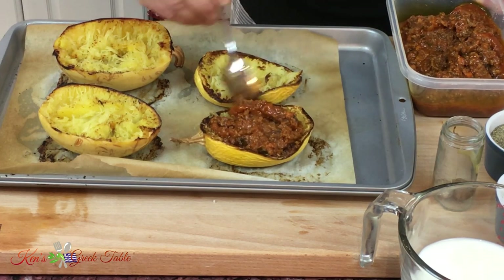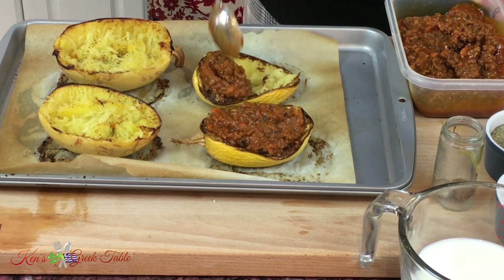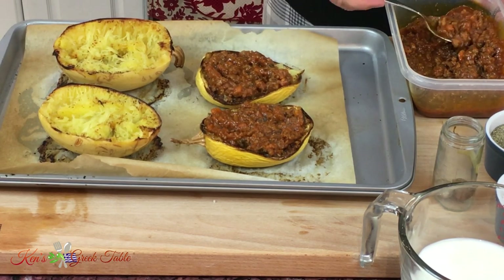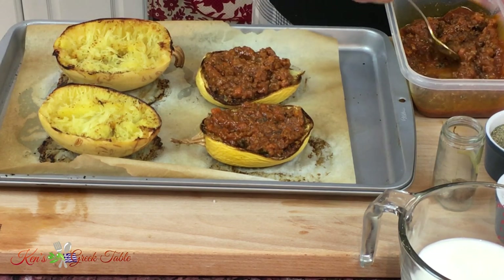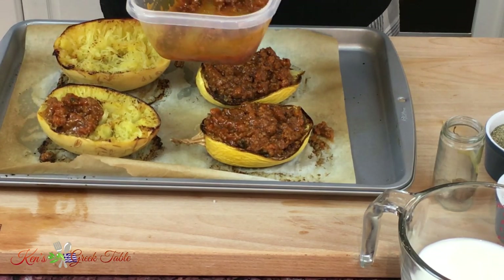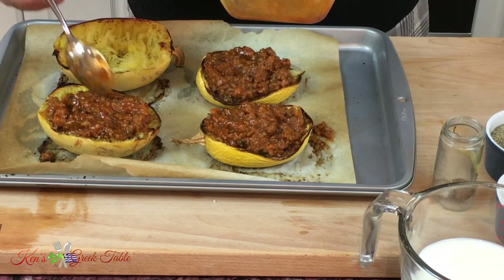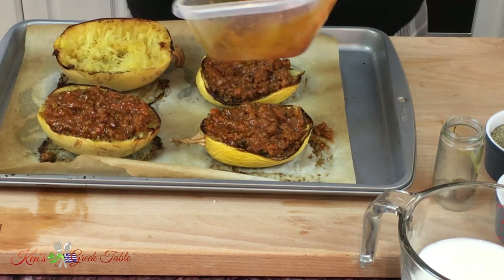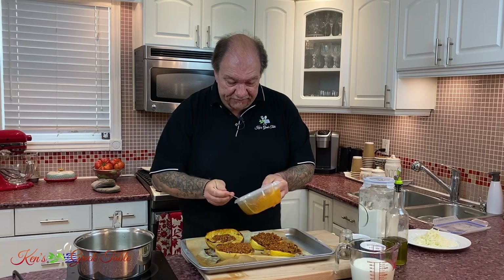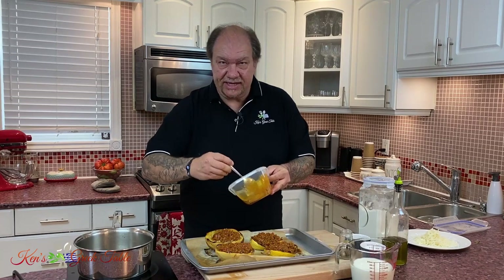Do you see where I'm going with this? This is absolutely phenomenal. Just keep going and fill them up. This is like 'come give me a hug on a plate' right now. Where else can you get two spaghetti squashes for four people? And never, ever waste food — it's a terrible thing. Somewhere around the world, there's somebody who would commit a crime to eat like this.